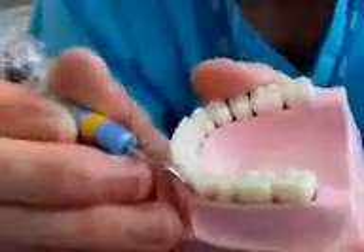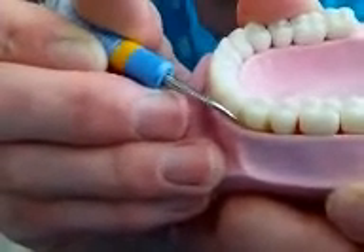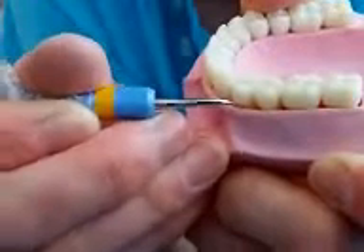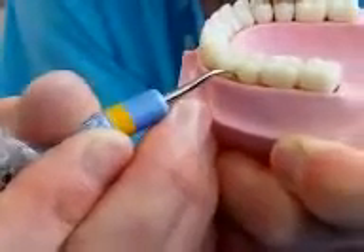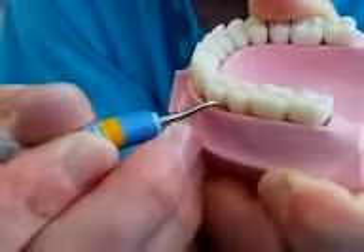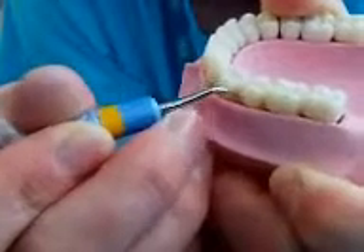Then you'll be coming from the front of the tooth, just easing your way around where there's calculus or where the pocketing is deep. Just ease your way around into the next interproximal space, and again just small movements on the tooth, trying to cover all of that tooth surface — that root surface — so that you remove the calculus.